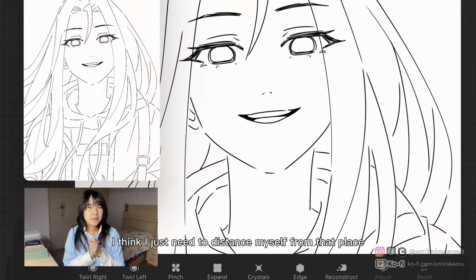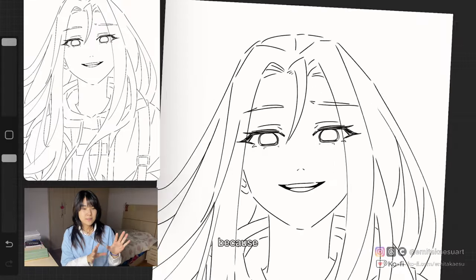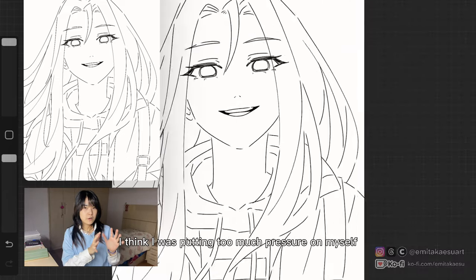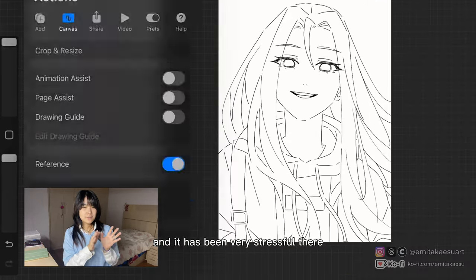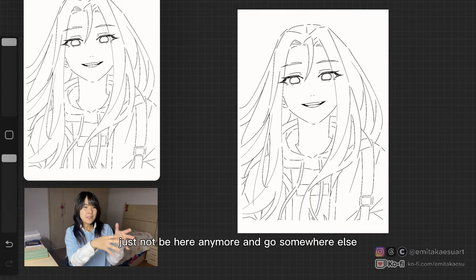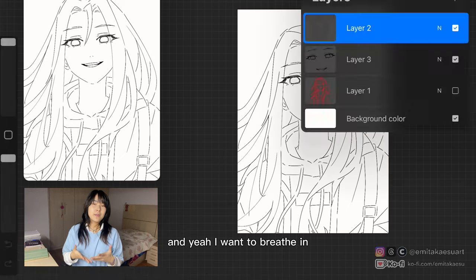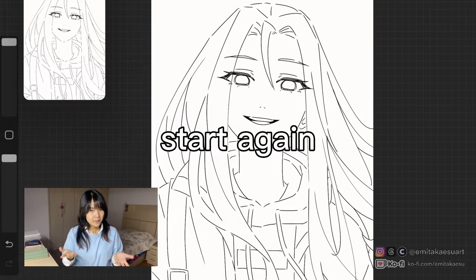For the moment, I think I just need to distance myself from that place, because I was putting too much pressure on myself and it's been very stressful. I just want to not be there anymore and go somewhere else. I want to breathe in, breathe out, and start again.